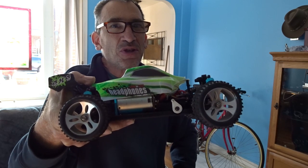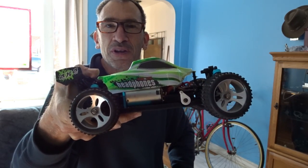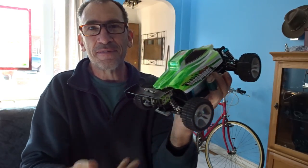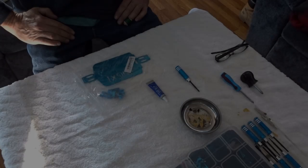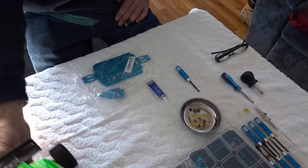Hi ladies and gentlemen, stay tuned for Bill. Coming at you, the WL Toys A959B.